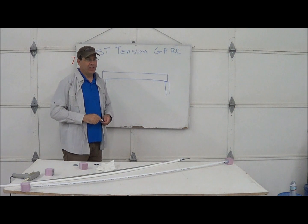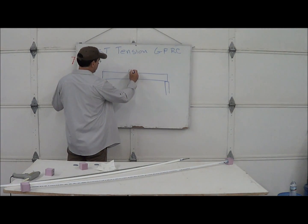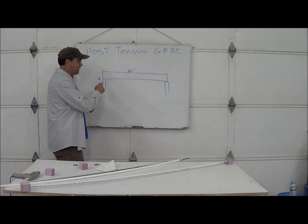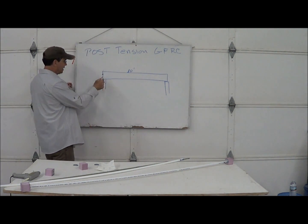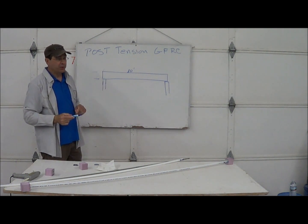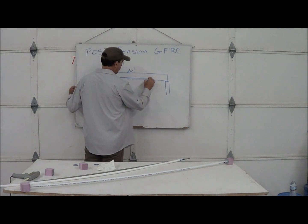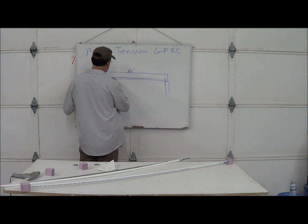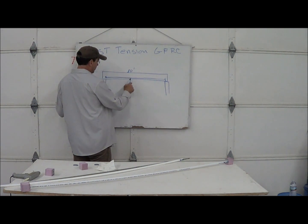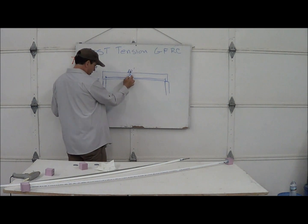The reason you want a post-tension GFRC is for long spans. If this is a 10-foot piece, everyone will say you can't do that with GFRC, especially in a thinner section. You can, if you apply tension to the bottom in the form of a rod — that way the bottom is in tension. If a crack wants to start, the tension bar won't allow the crack to go through.